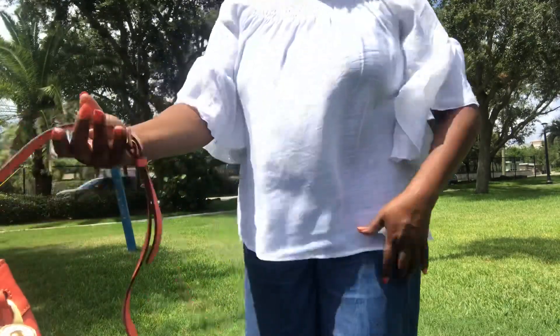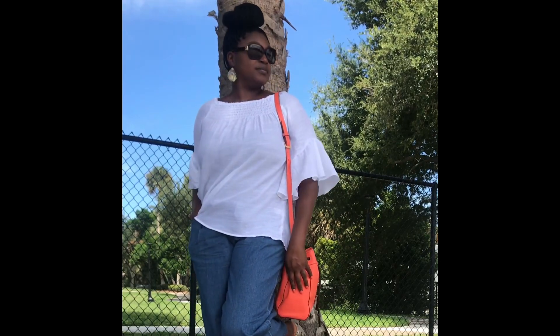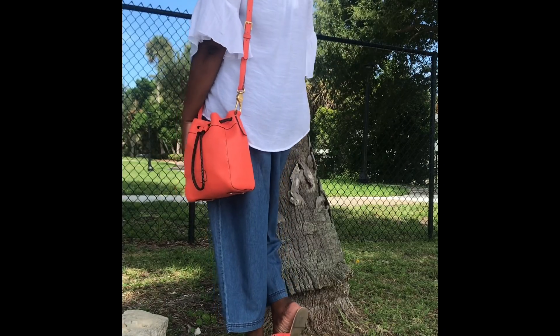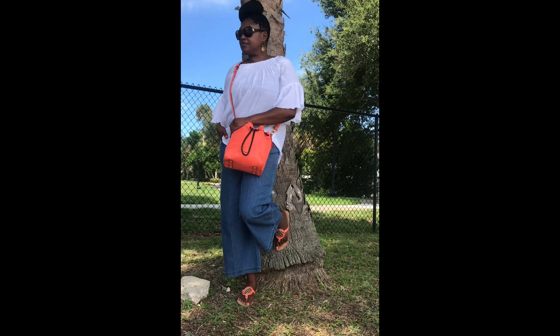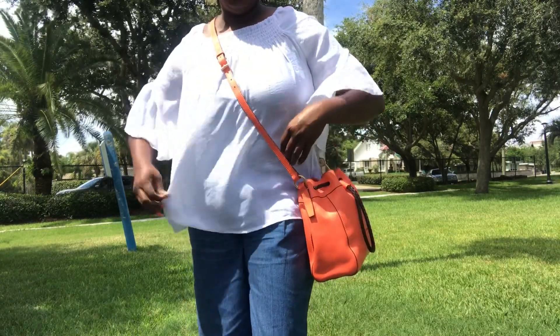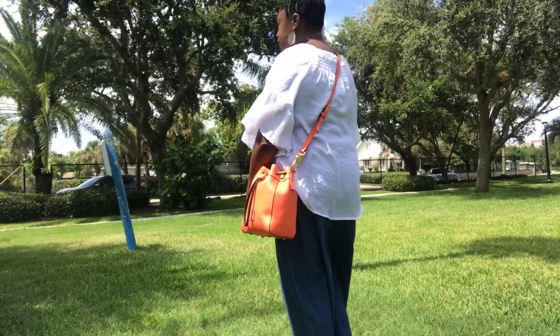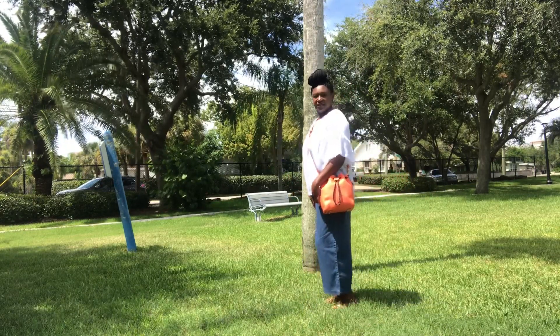So let's show you how Miss Hattie looks on the body. She can be carried on the shoulder, which is how I normally carry her — very comfortable and fits nice and slim against the body. Here she is from the back. This is a crossbody, so you can wear it crossbody as well. Here is the full outfit.